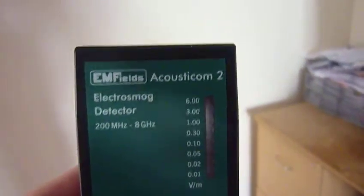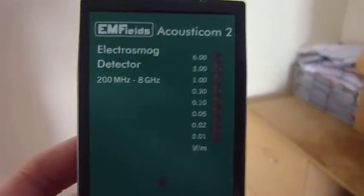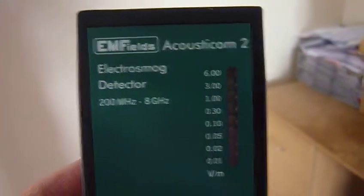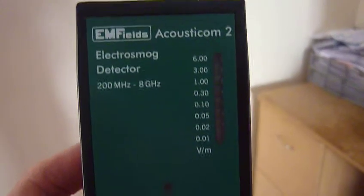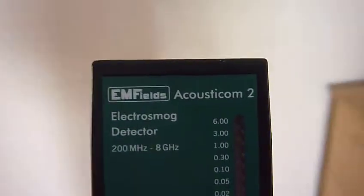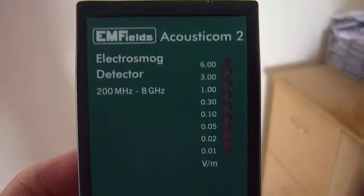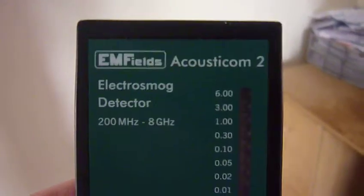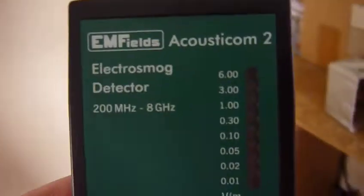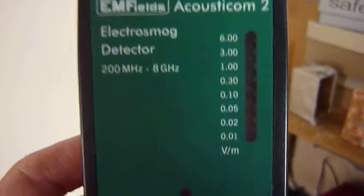This is part 2. You can watch this as a standalone video. I've got this Acousticom 2 Electro-Smog Detector. I'm taking readings in my flat's maisonette first floor to find out where I'm getting microwave, RF, EMF radiation coming in.